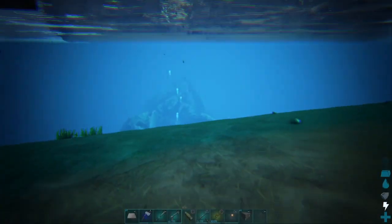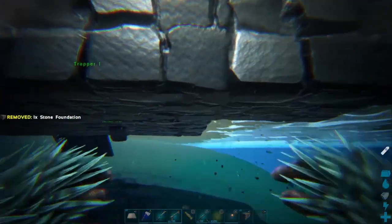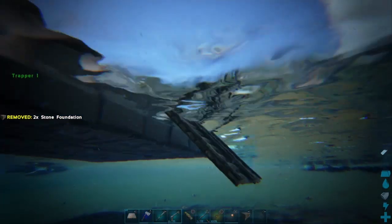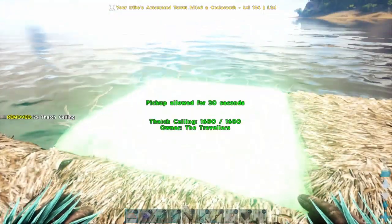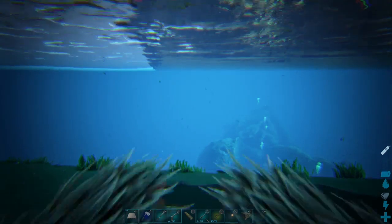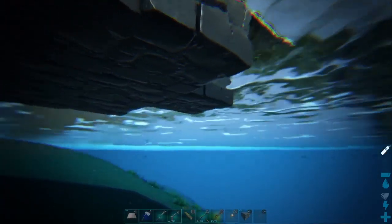We're back underneath, still have three more foundations to pop in there - look, shark free! One, two. I want to get this out three foundations, so I'm going to add another set of thatch ceilings, which will attach now because the foundations have been installed. This will allow it to go two more out - one for the foundation and one for the wall.